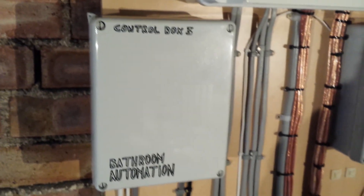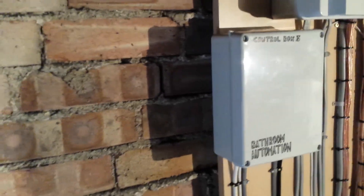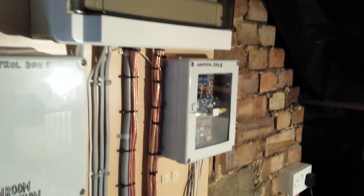Hi guys, this is a video to show you my last project. I will start by showing you my loft, where I have a few things running. This is the house.